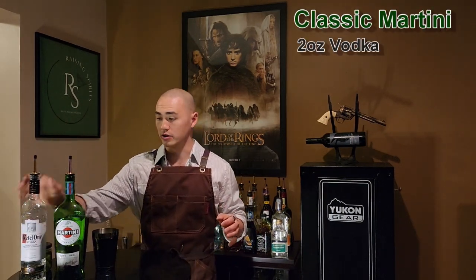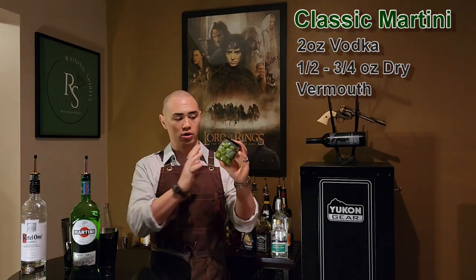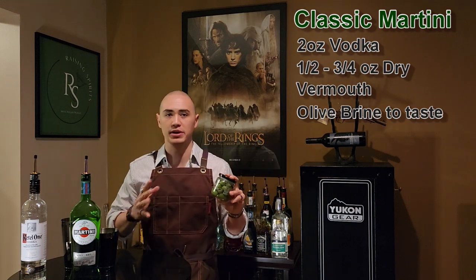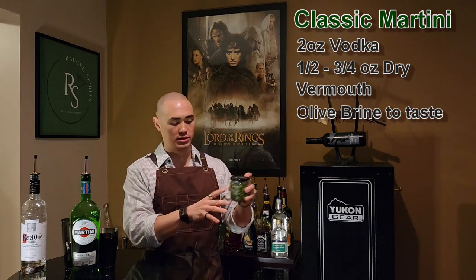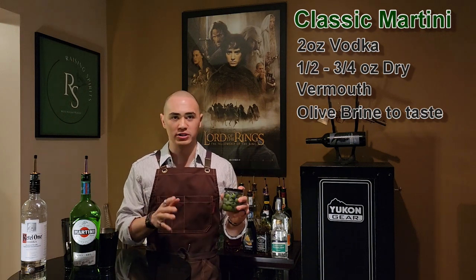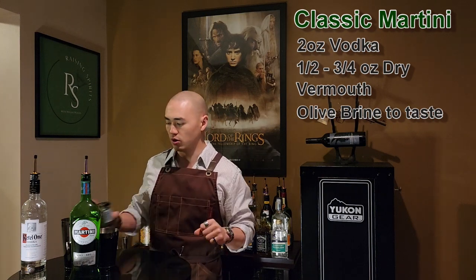The first martini we're mixing today is going to be the classic martini. So you're going to need your bottle of vodka, you're going to need dry vermouth, and olives. But also don't forget about the olive brine — that's really what makes a dirty martini. A dirty martini uses the juice that comes in the olive jars, the brine. I prefer my martinis to be pretty dirty, garnished with a couple olives — at least usually two olives.